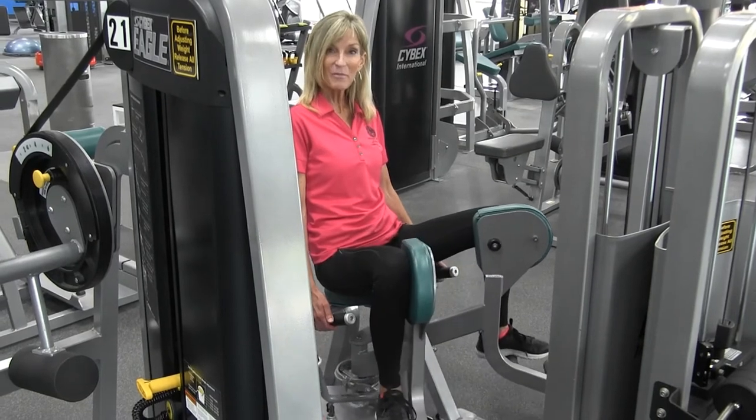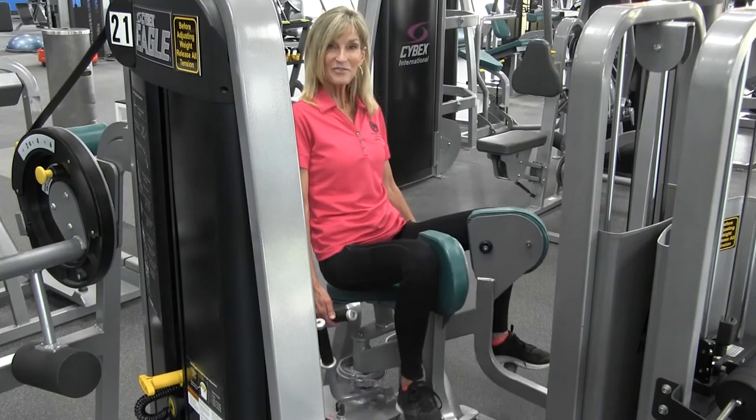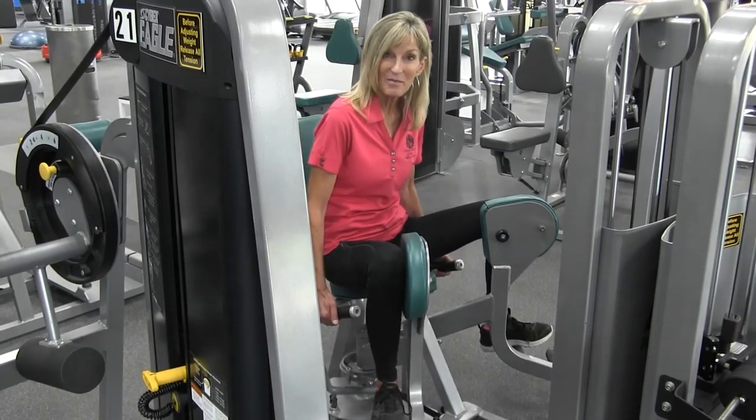Repeat this exercise 10 to 15 times. It should start to become fatiguing by the time you hit that 10th repetition. If it doesn't feel challenging, make sure that you increase the amount of weights.